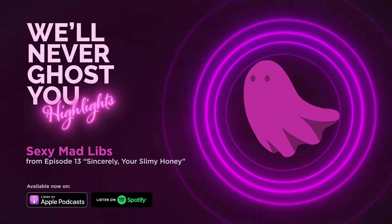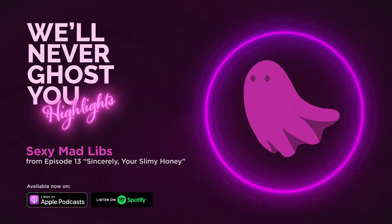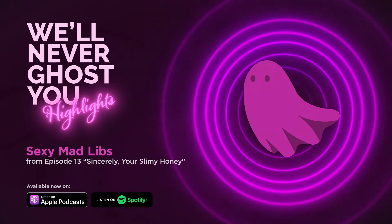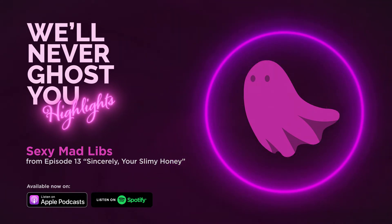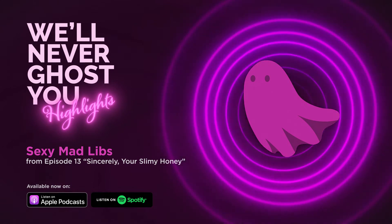I guess I'll go first, asking you for parts of speech. This can get really confusing really fast. The title is How to Turn on a Man. I'm going to need a verb ending in -ing. Running. A noun. The beach.